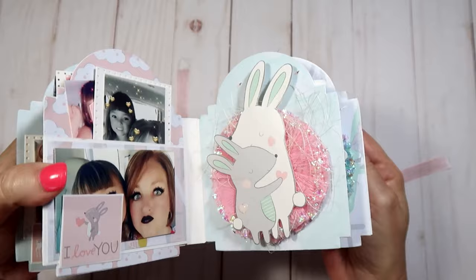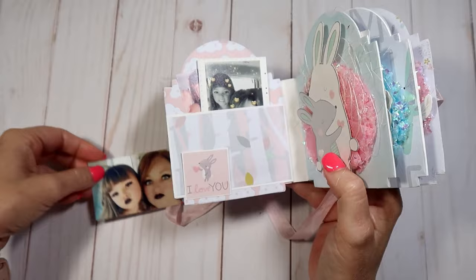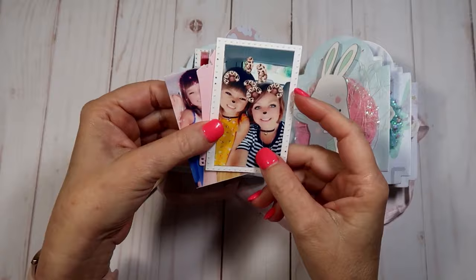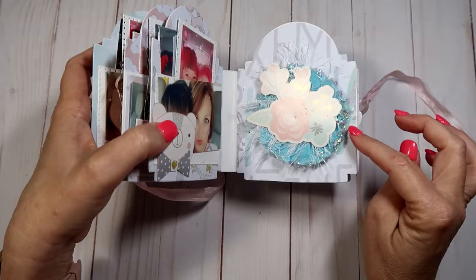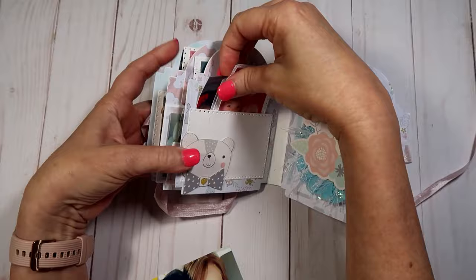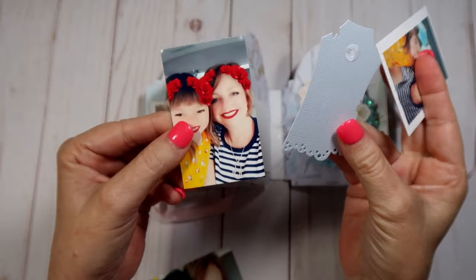The next page has a little embellishment I made — I layered some of this wiry stuff on it, not sure what you call it. There's an embellishment from the paper collection, and then some more pictures of us just having a good time. I did glue all these down. There's that one, that one, the same tag, and another picture.